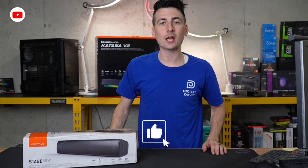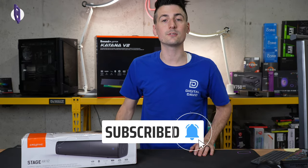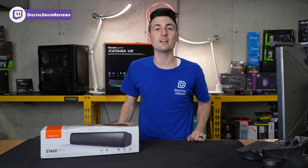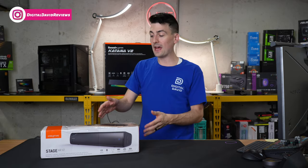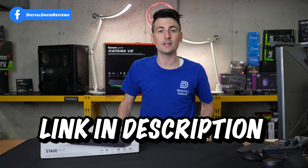Hey everyone, today in this video I'm gonna be checking out the Creative Stage Air V2 Compact Under Monitor Sound Bar. I did receive this product to review, but the brand won't see the video until you see the video, so anything expressed is strictly my own. That being said, if you're interested in this product and want to find out more about it, the link to it will be in the video description.